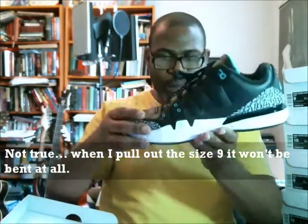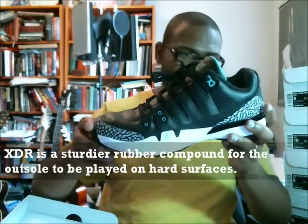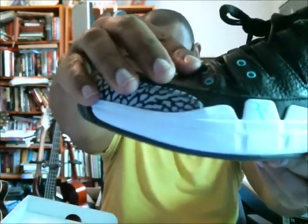Getting into the small details: there are pops of jade on the eyelets. The Jumpman on the tongue is jade. The inside of the footbed and insole has the tennis court design. The outsole is XDR — for rough surfaces — same as some Kobe models. The Nike Air on the back heel is in jade. The heel counter has a gloss paint giving it that familiar Jordan 3 look.